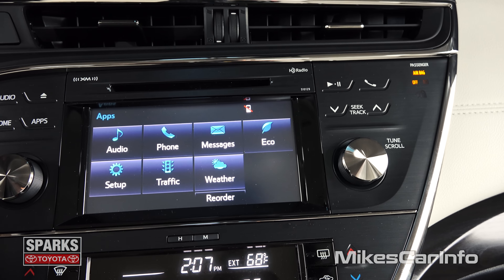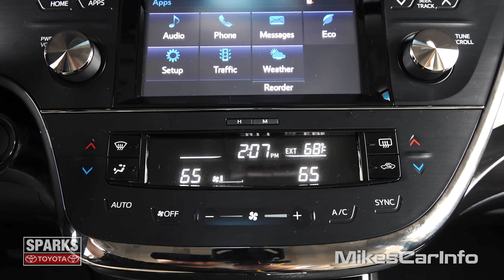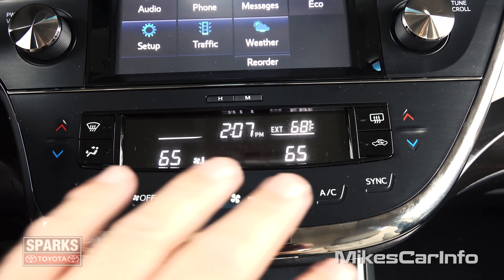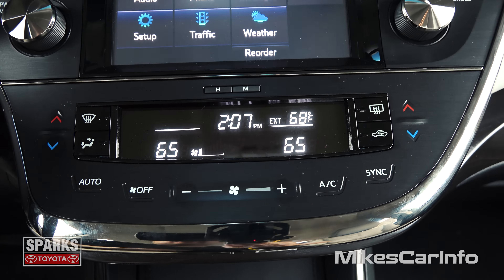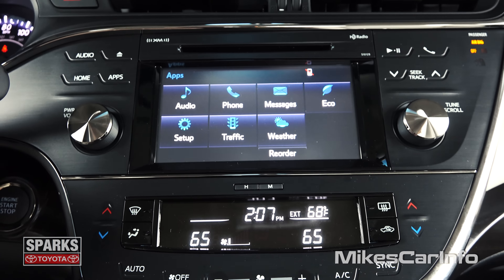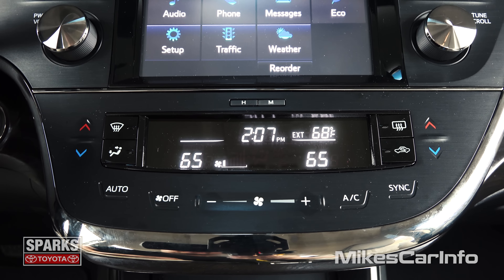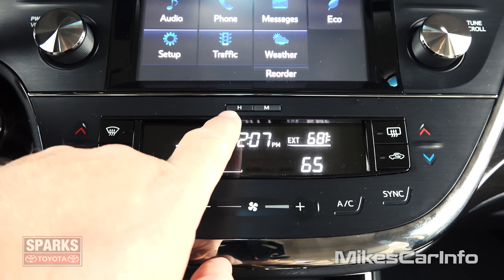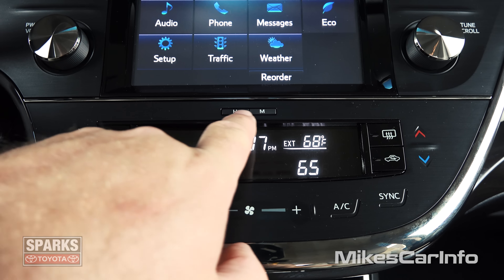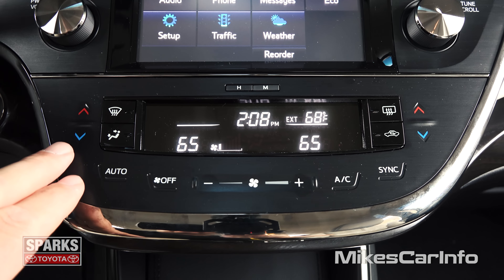So over here you have a phone button. You can change through your tracks there. You have play and pause for your CD player. Down here is your climate control. You also have a digital clock, which is really handy to have separate from the touch screen — that way you know right where to look with your eyes as you're driving to keep an eye on the time. And it's really easy to adjust — your hour and minutes right there.